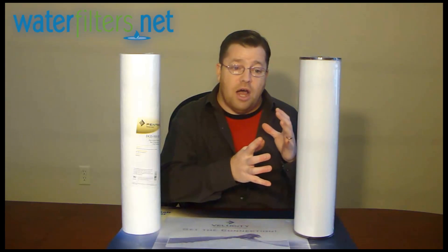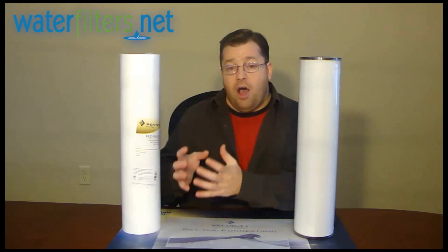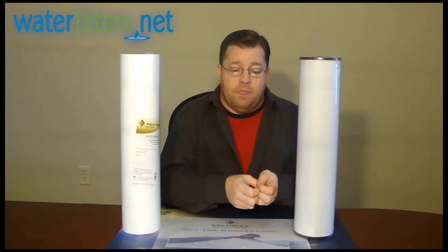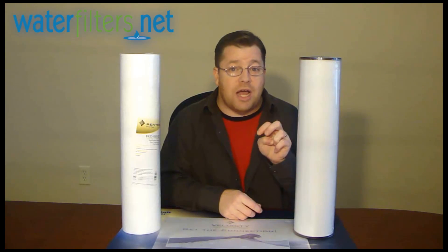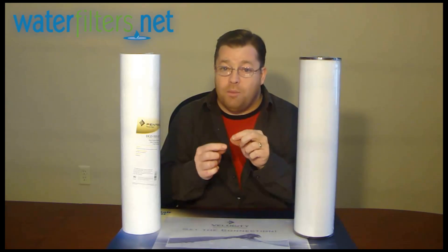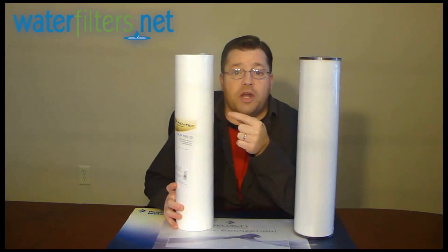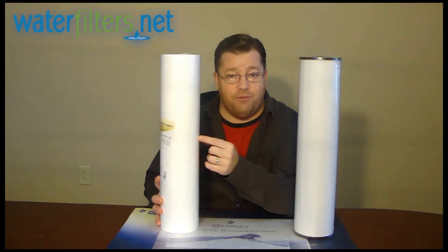Iron bacteria is very different from plain elemental iron in your water, which exists in two primary forms. One is the regular non-oxidized form — this is ferrous iron. The other is the oxidized form called ferric oxide. Ferrous iron is dissolved in the water; you can't see it, you can't taste it, but when it becomes exposed to oxygen, it will precipitate out of the water solution in the form of a rust particle — now it's ferric oxide. Ferrous iron can pass right through this filter or any other filter, but ferric oxide will get captured by a sediment filter.